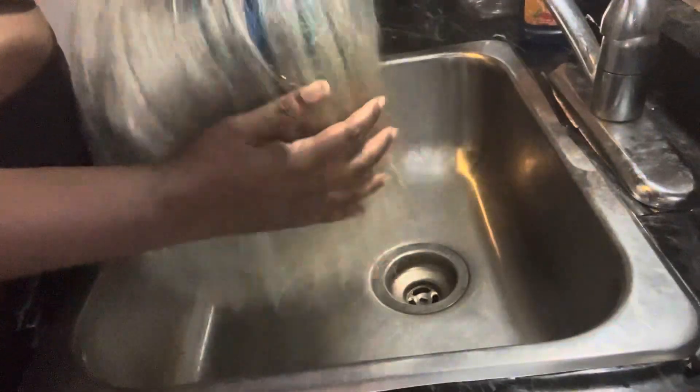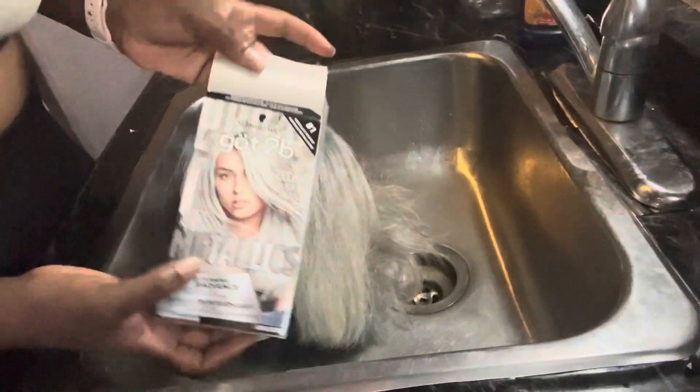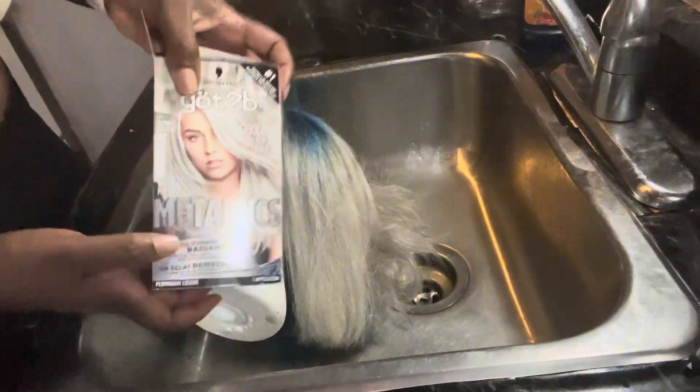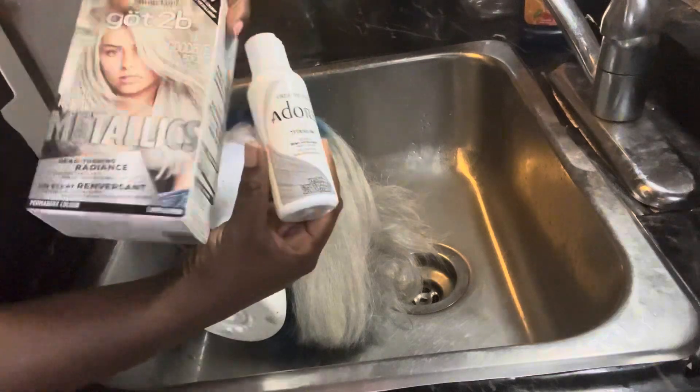This is how the hair looks after being washed and dried. We're going to do one more round of the silver because it still looks a little blonde to me — I want it more of a silver look. So we're going to go again with another round of Metallic's Got2B.